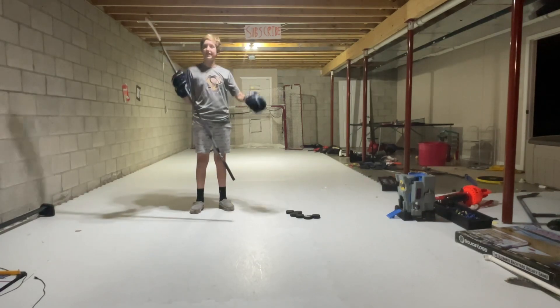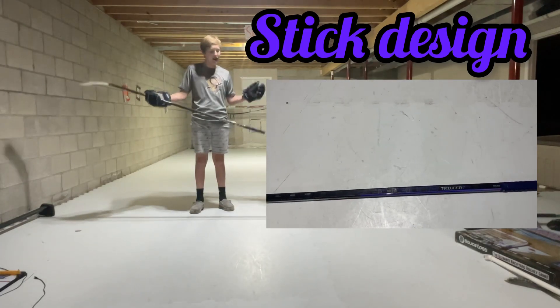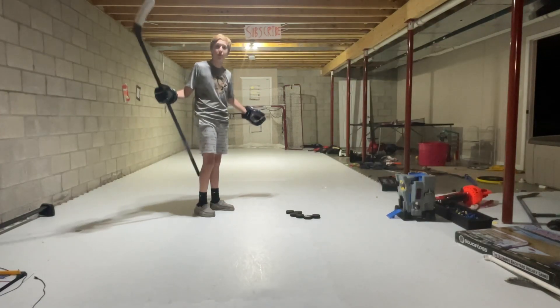First thing we're gonna review is the stick design. As you can see up on screen, the design is so clean — it's got that purple look. I have the purple lizard skin on top, it just makes it look so much better. I love the purple, it's real clean. Now let's rip some pucks with it.